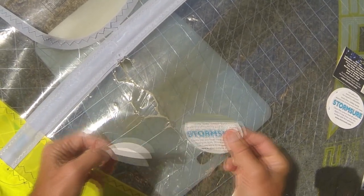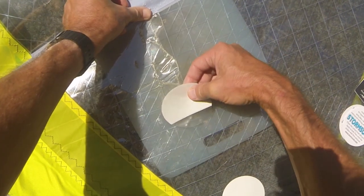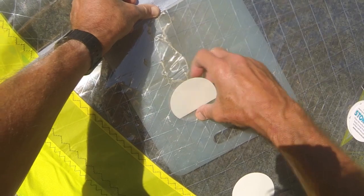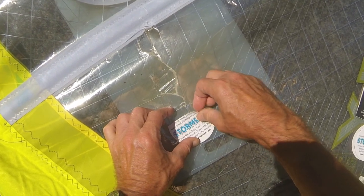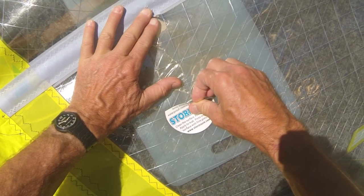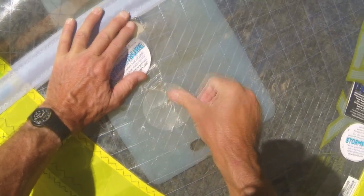Then we peel off the top bit of the Stormshore patch and make sure that everything is nice and neat and straight, and then you just put down the first edge. Position it and burnish it down, then turn the label over and peel it across the stretched fabric so that it goes on evenly. You don't want any bubbles in this at all otherwise it will lose its strength.